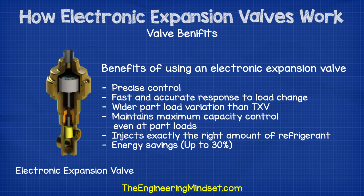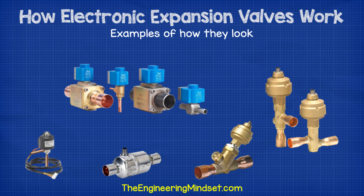What do electronic expansion valves look like? There are many different designs for an electronic expansion valve and I've put a few examples on screen now so you can see how their appearance varies. The difference in design depends on the type of system, the refrigerant used and the pressure it's working with. A small split AC unit isn't going to need the same valve as a high pressure industrial application, so the design is going to vary, although the basic working principle is essentially the same.